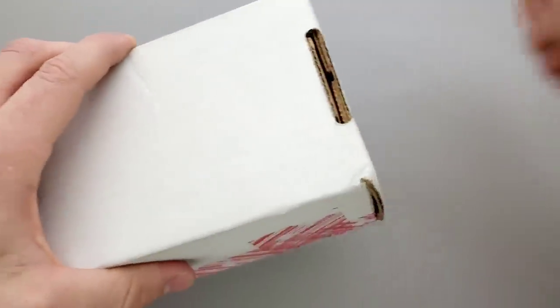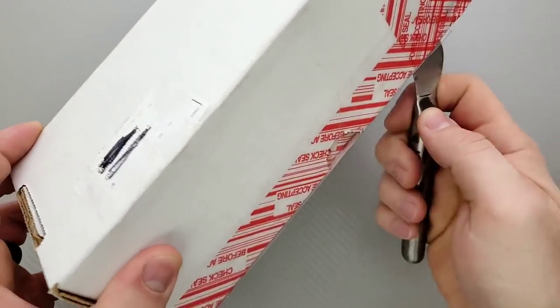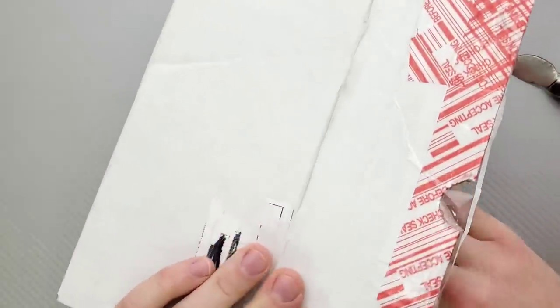What's the easiest way into this guy? I don't want to show the other side because I don't want to give information away. So it's going to have to be right through here. Maybe we just need to rip into it. There we go — sometimes that's just what you got to do.